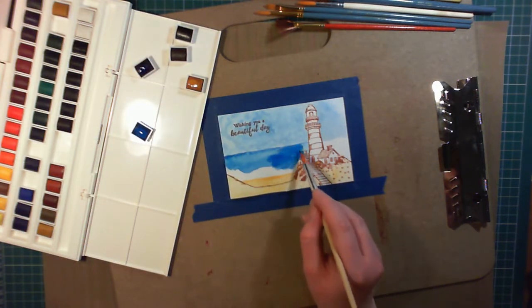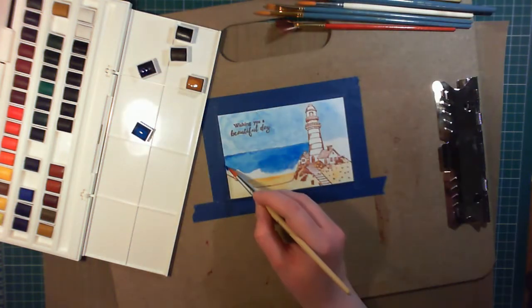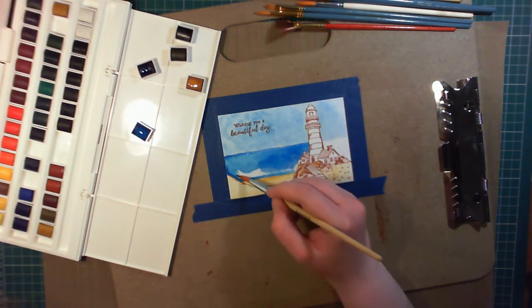I'm adding darker colour nearer the lighthouse, and at a later point in the video I start flicking it out. This is to make it look like there's high ground, almost as if it's casting a shadow.